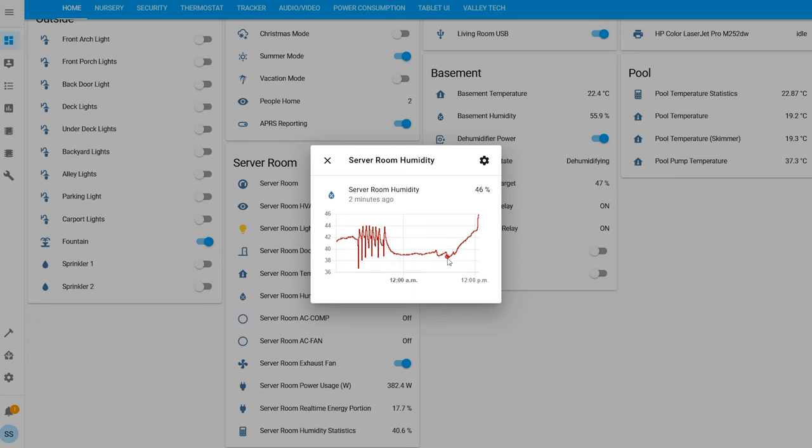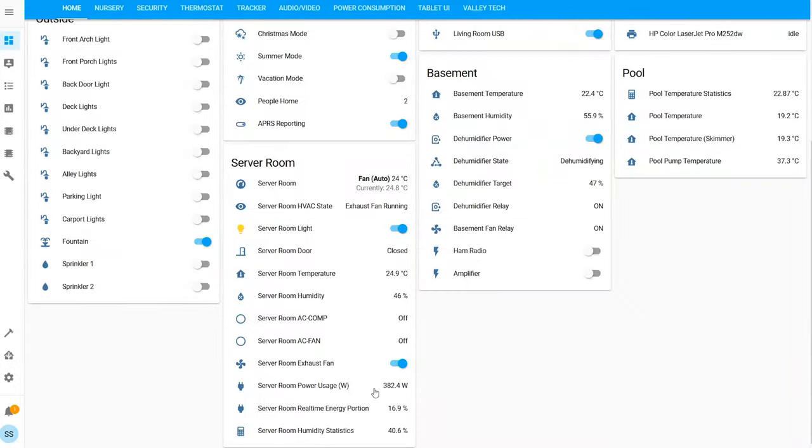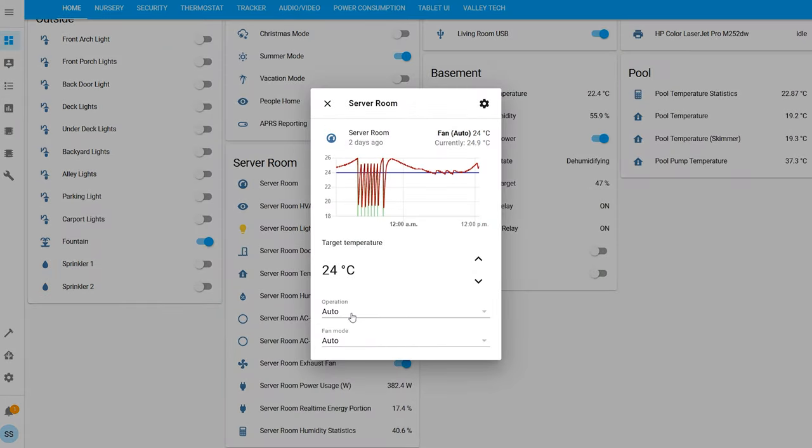I track my humidity as well — you can see when the AC runs, it goes all over the place, but I'll cover that more in Grafana because it's a lot easier to look at. From this panel I can also control what's happening — I can set it to cool only, fan only, or auto, and auto chooses which one to use depending on the temperatures.